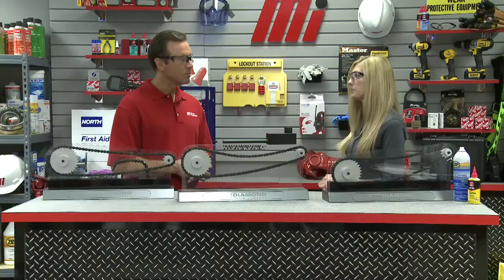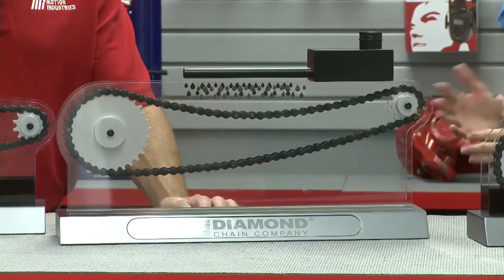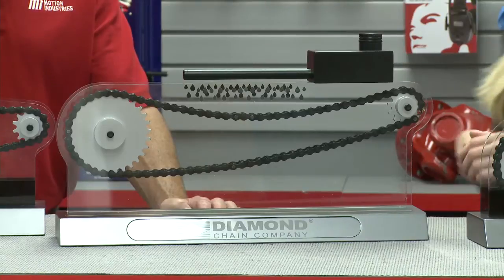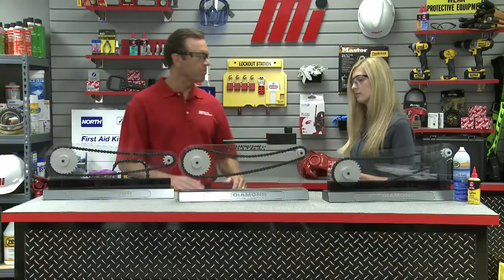The Diamond Chain Company has more robust solutions. Determining which is right for a particular application depends primarily on the chain speed in feet per minute, and your local Motion representative can help you with this selection. The first display is an example of a drip lubricator, appropriate for speeds of up to 350 feet per minute for an ANSI 35 chain. This device continually applies oil to the upper edges of the link plates with drops of oil.